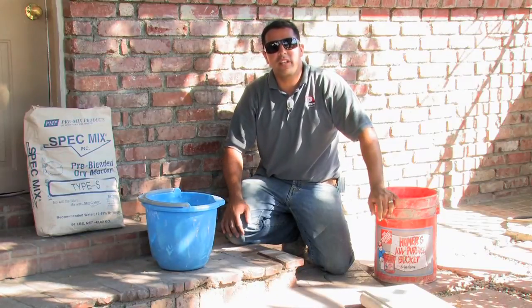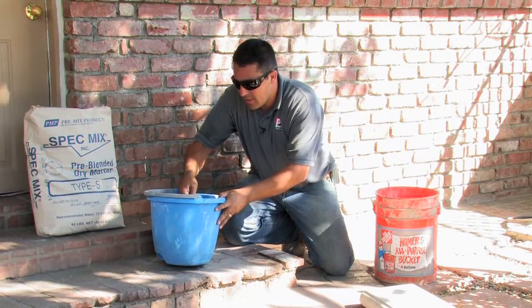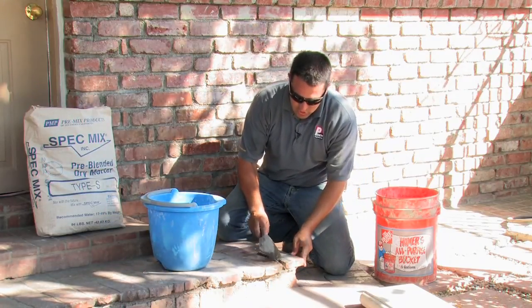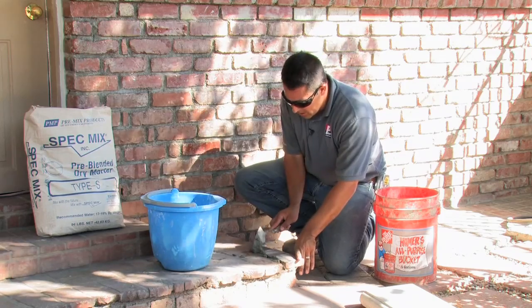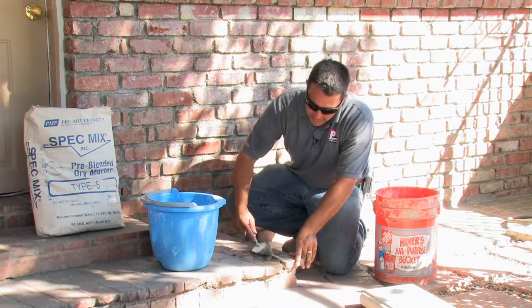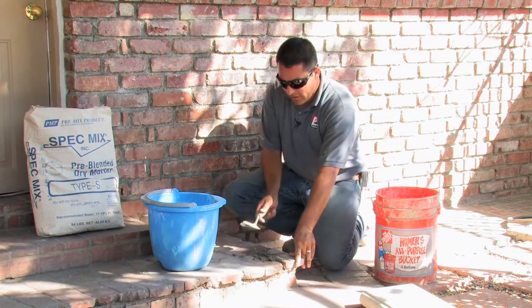Now that we've cleaned out the joint, we're ready to place the mortar. Take the mortar that I have already made and we'll set it down into the joint. Put enough mortar into the brick joint so that we can get all the way in there, leaving no room for any air pockets.